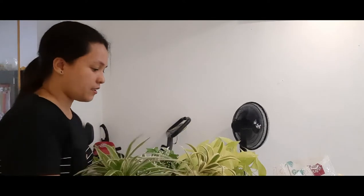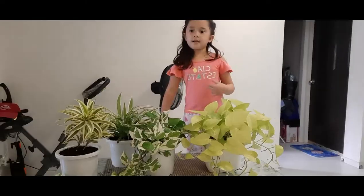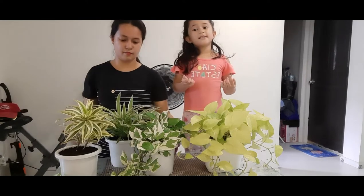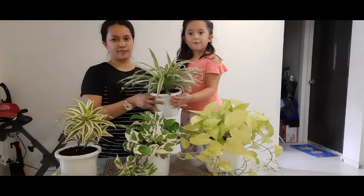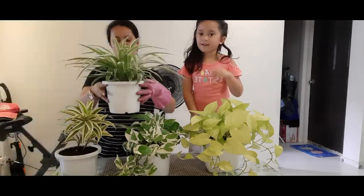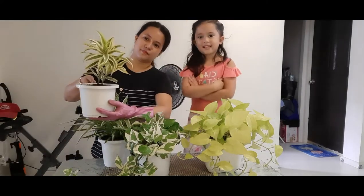Ta-da! It's done! This is it, guys! Okay, guys, I hope you liked this video — this is done! All the flowers are repotted. Look — they have new pots now! Last time it was old and rusty, but now it's — me and Mommy did it!